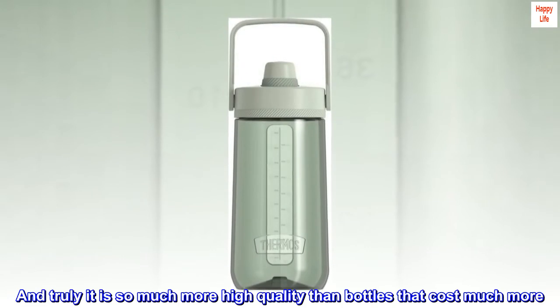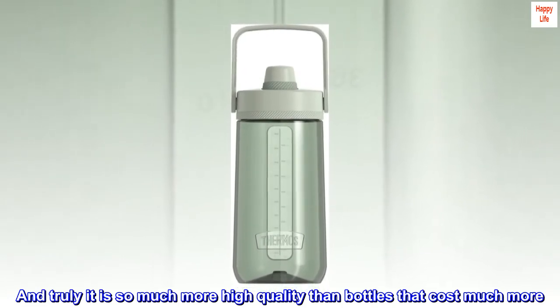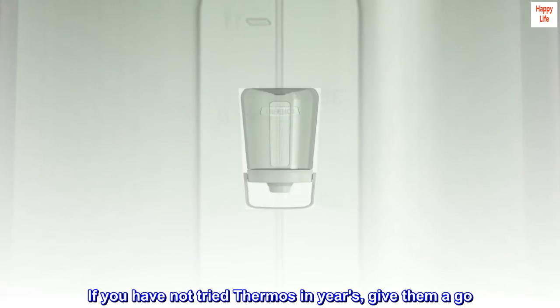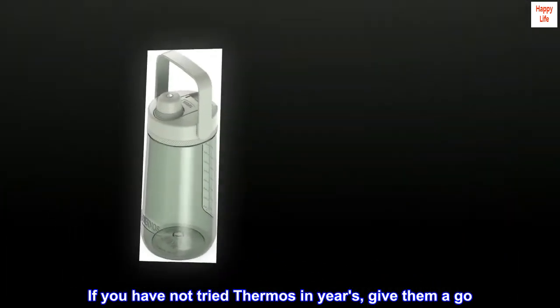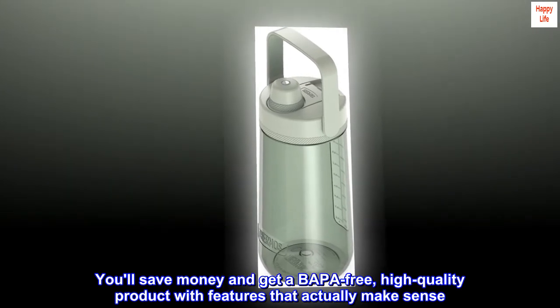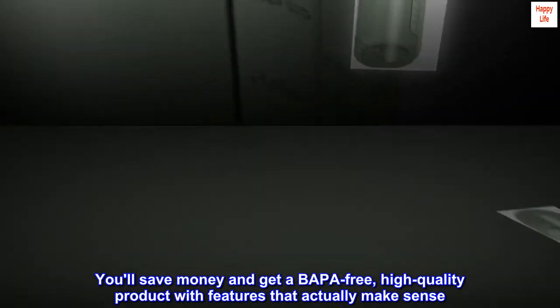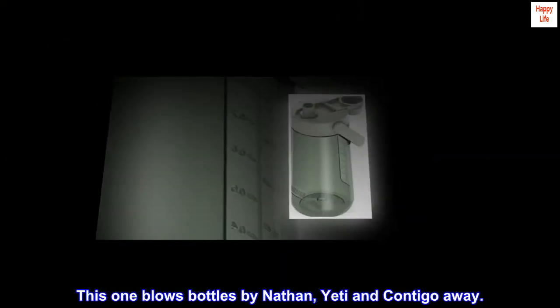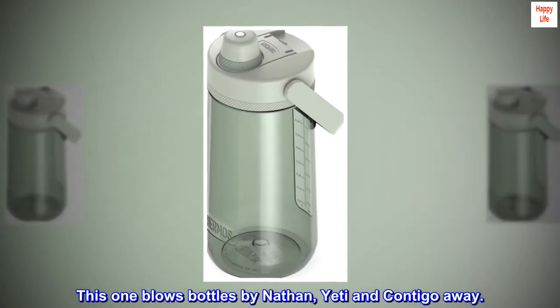And truly it is so much more high quality than bottles that cost much more. If you have not tried Thermos in years, give them a go. You'll save money and get a BPA-free, high-quality product with features that actually make sense. This one blows bottles by Nathan, Yeti and Contigo away.